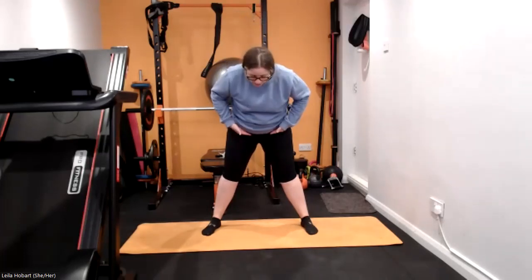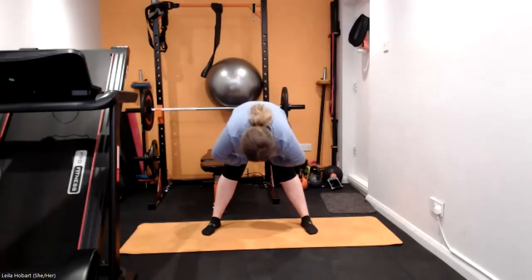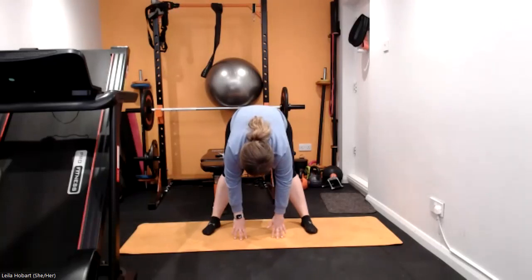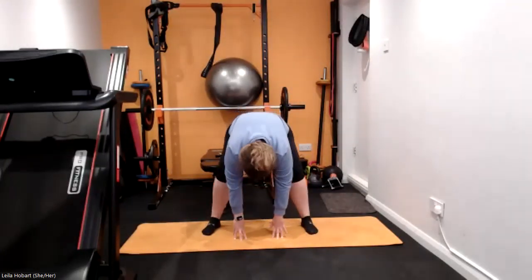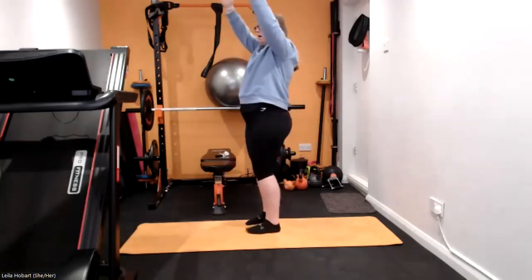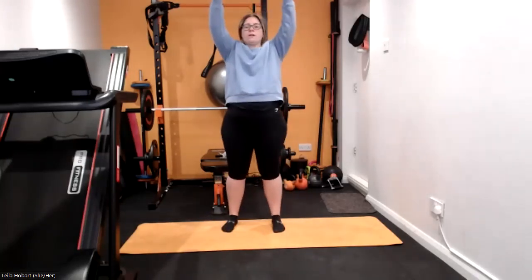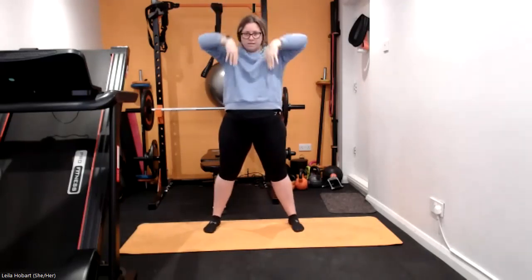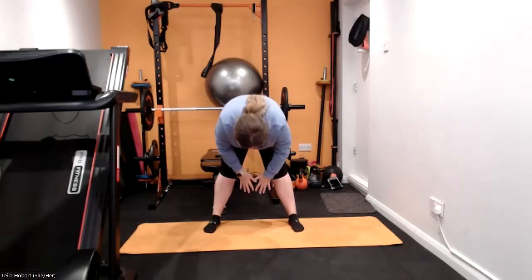Absolutely brilliant. Come out nice and wide with those feet, we're going to go down, hinge at the hip and come down towards the floor — reach the floor, really nice long reach. Hold it there. Bend those knees and slowly come up, going into a roll back — all the way up and then lean back as far as you can with those arms. You guys do it, nice and gently back, lean back, stretch out that back. Keep those feet nice and wide, and we come back down one more time to finish off with.